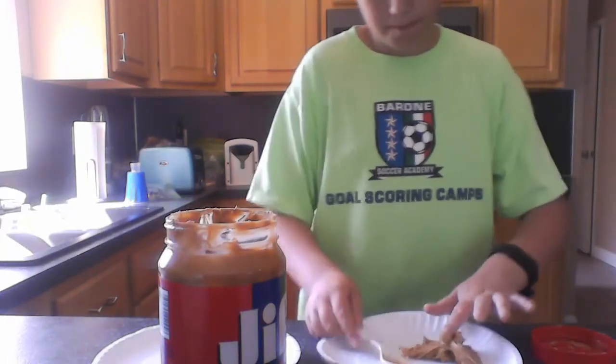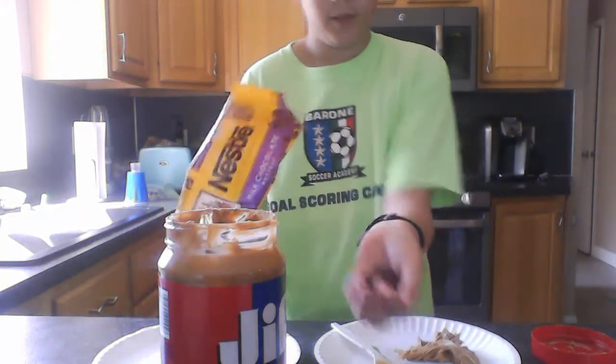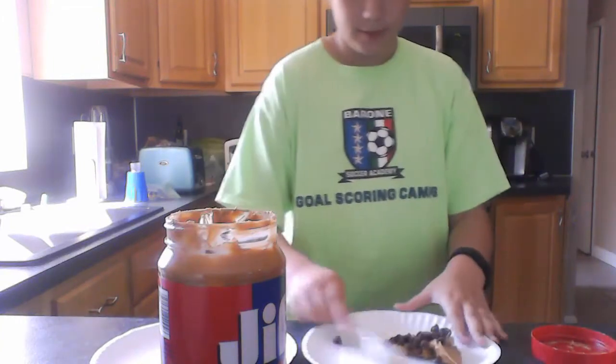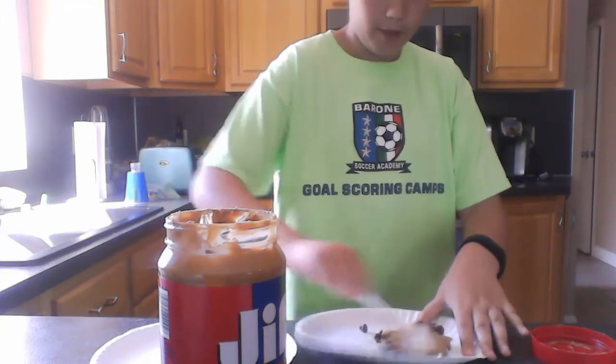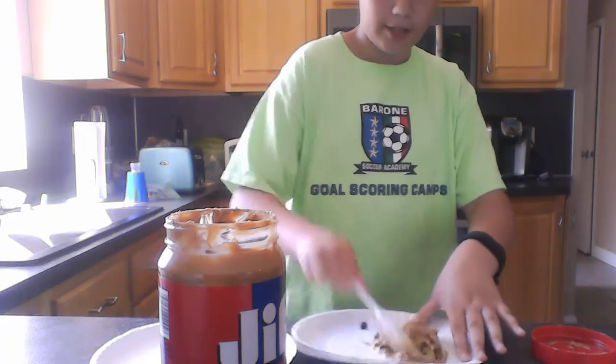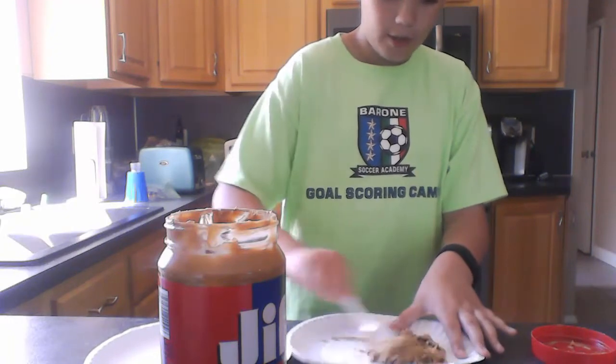So I am going to put the peanut butter on, and you are going to take some chocolate chips — about a handful — you don't need a lot, and then just sprinkle them on. And then you are going to start mixing. You are going to squish them, you are going to mix them, so that the chocolate chips are kind of mixed in there well.